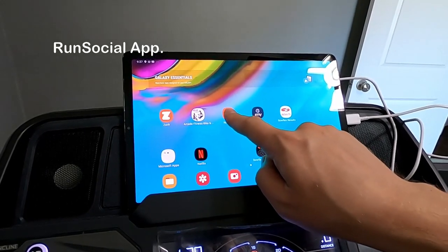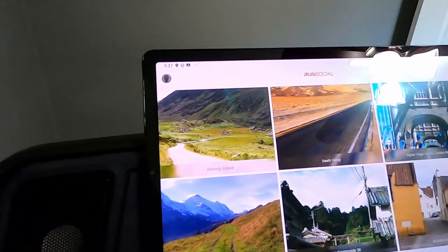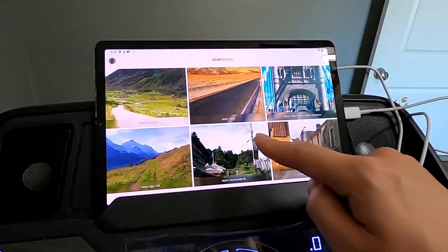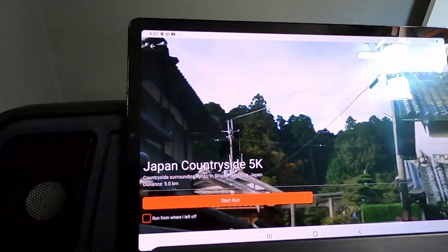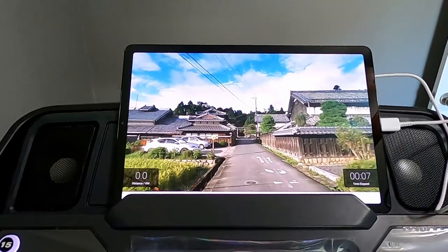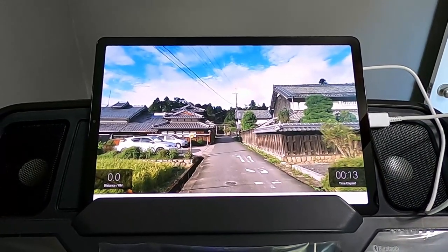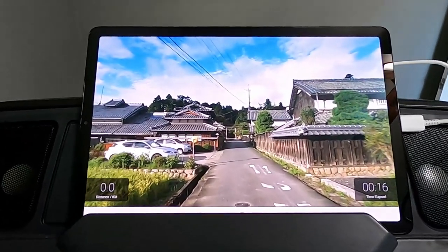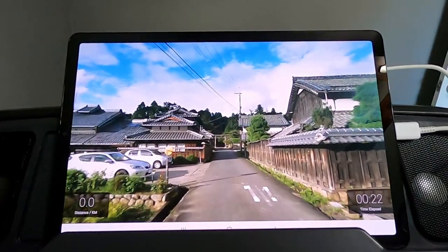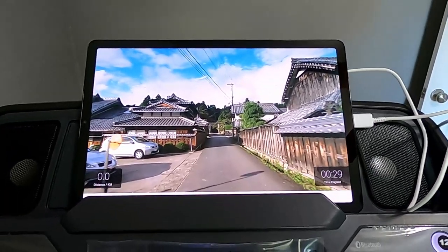Now the fun part — you can connect your tablet or phone to run the JRNY social app. It connects to the treadmill via Bluetooth; you need to download it separately. The cool part is you can pick and choose where you actually want to run — it gives you options like different states or cities. Today my husband decided to pick Japan countryside for a run. On the left side it shows distance and on the right side it shows time. For more details about this app, I'll leave a link in the description box below.